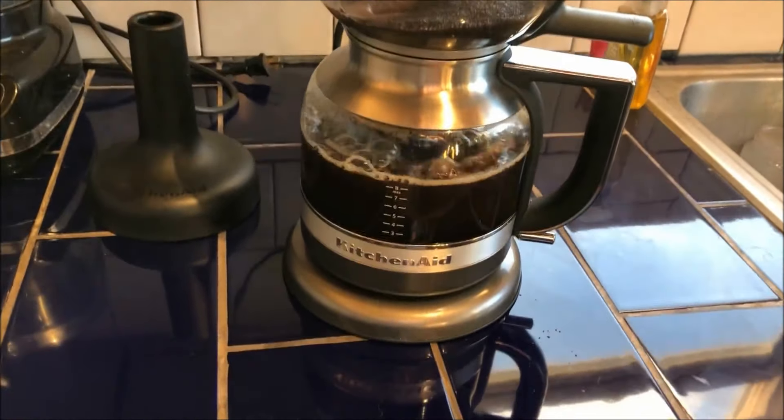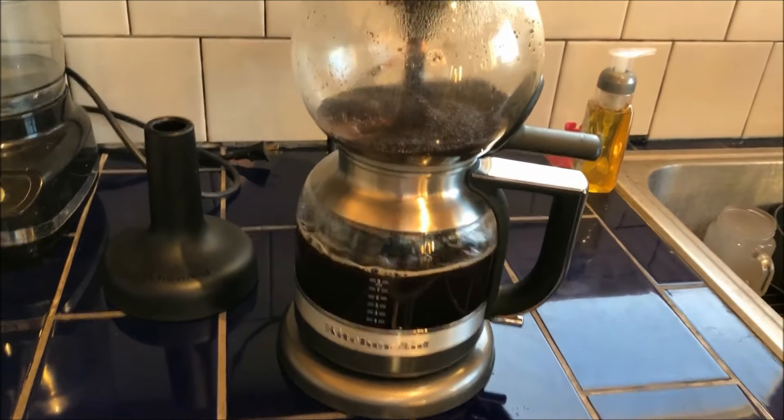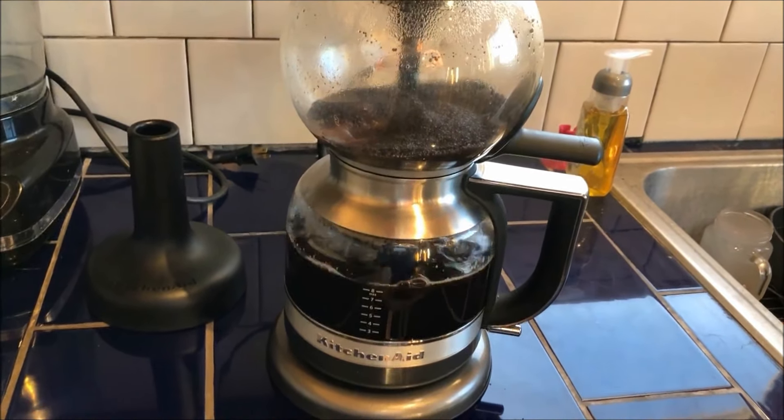So now the vacuum that's in the bottom pot is drawing from the top pot, pulling all the coffee through the grounds.